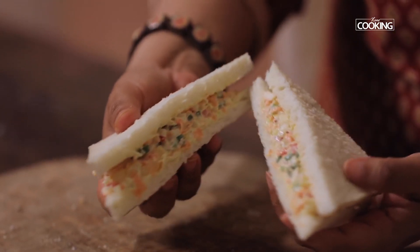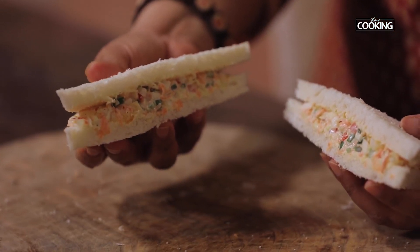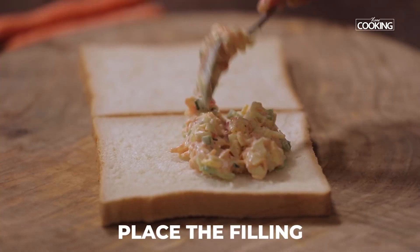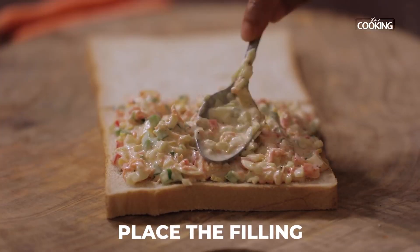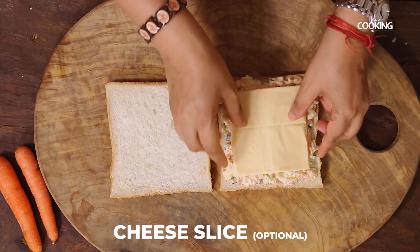Make sure you get fresh bread while doing this. I've used white bread but you can use brown bread or multigrain bread. I'm going to make another sandwich and grill this, so I'm not going to cut off the edges. Just spread it out evenly. Since I'm going to grill the sandwich, I'm going to place a slice of cheese.